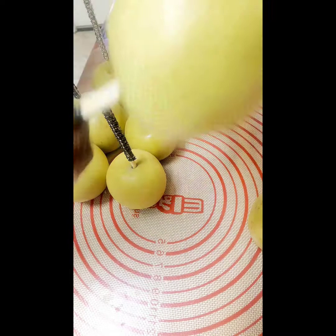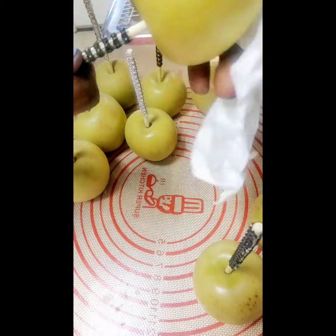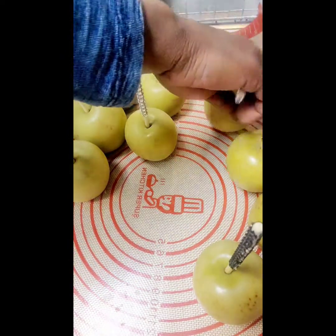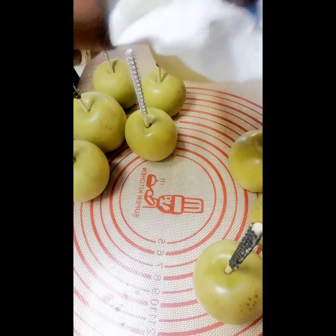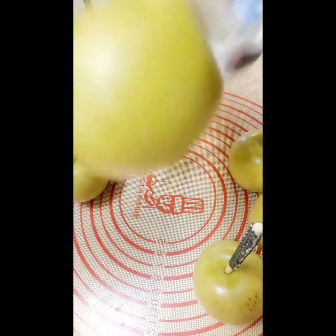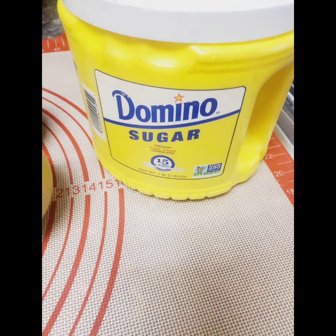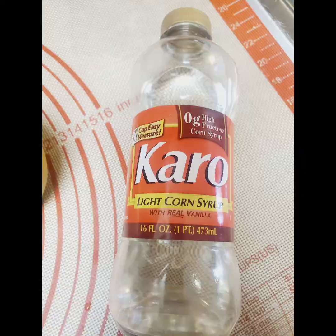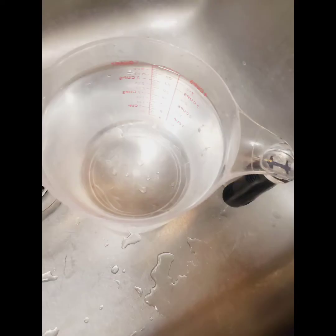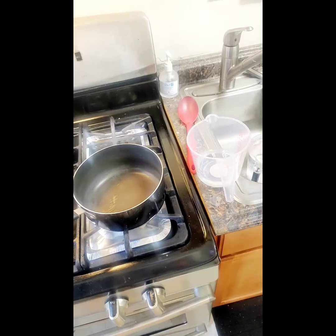You have your sugar, your corn syrup, a spatula, your thermometer, a cup or bowl full of water, and a measuring cup.